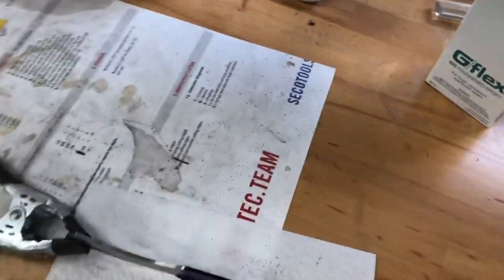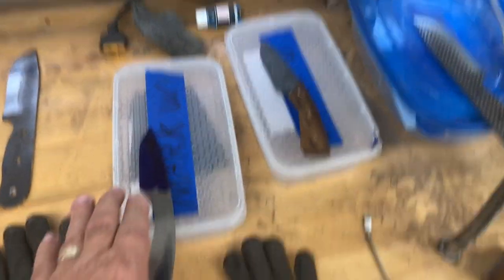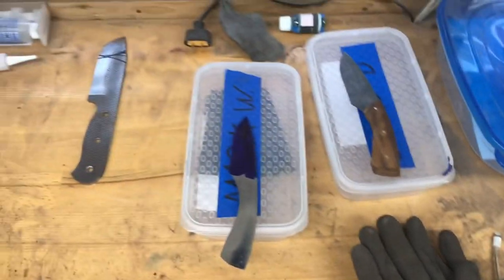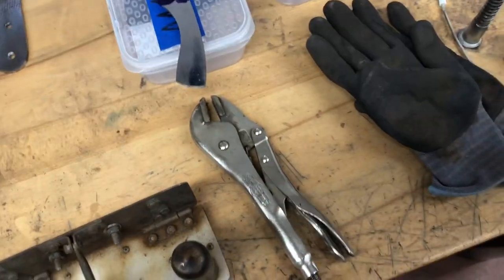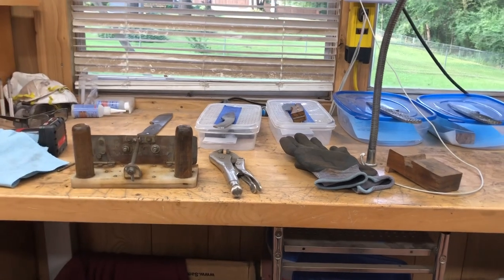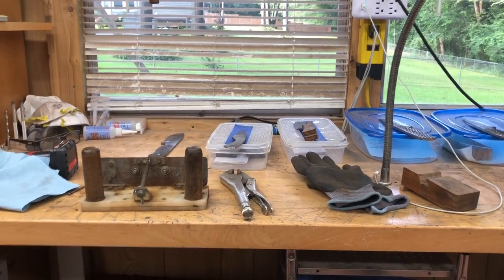I'm going to grind the bevels on Mark's knife first, and I'm not going to work on Mark's knife until I get these three knives done. The reason is this is going to be a highly polished mirror polish knife with synthetic handles, and it's going to take all my concentration. Since it's going to be mirror polished, I really have to devote my attention to the sanding process, and it'll be my first time working with full synthetic.